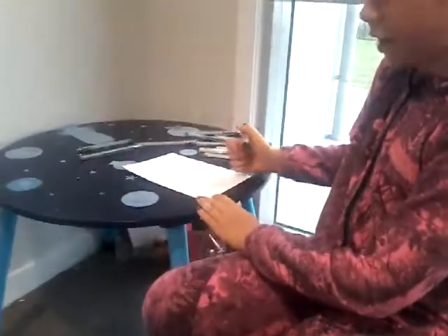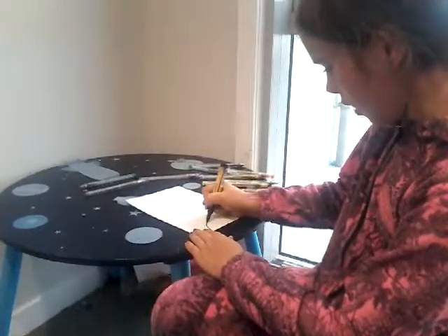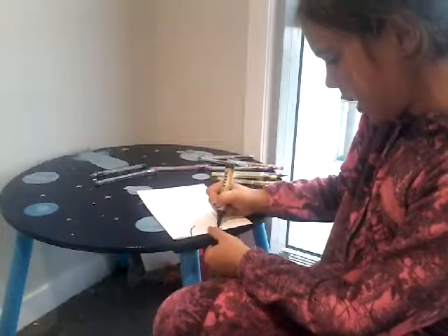I am going to draw a half circle — just like that, it is kind of like a little curved line. Then on the other side I am going to draw another curved line, but I am going to leave that little tiny angle there.